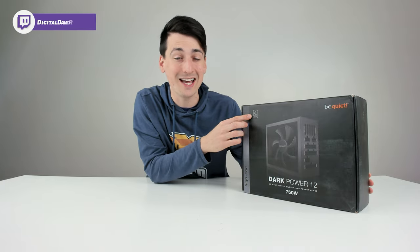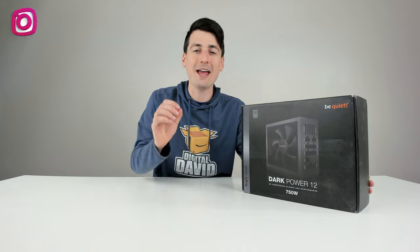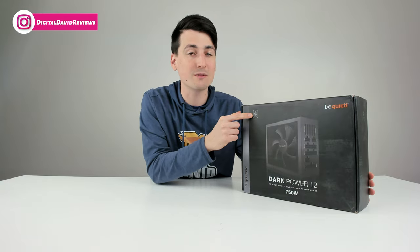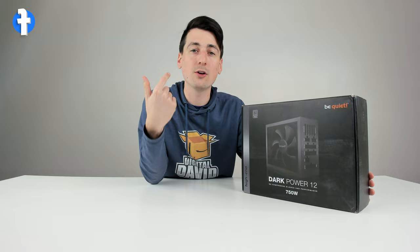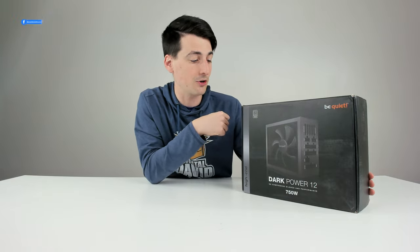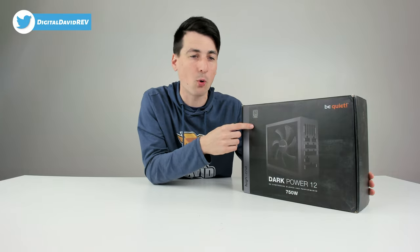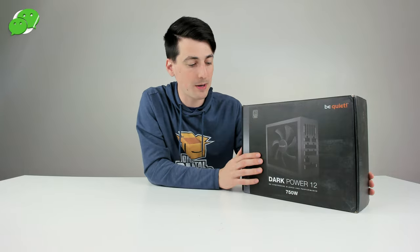It is 80 Plus Titanium rated, which means it's 95.9% energy efficient. Basically, that rating means it's going to run quieter and cooler than other power supplies on the market that are not as energy efficient. Also, the standby drain is less than 0.1 watts for this power supply.